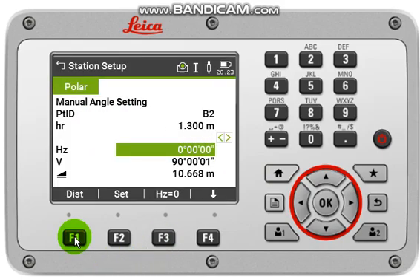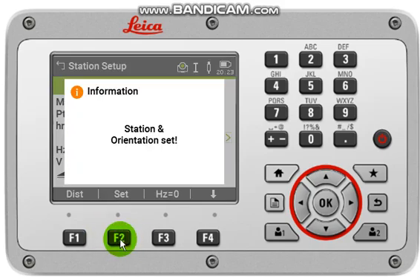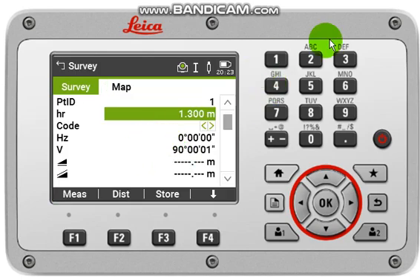After that, click Distance, then click Set. A message will appear: Station and Orientation Set. You can then come back to Survey and take measurements. Thank you.